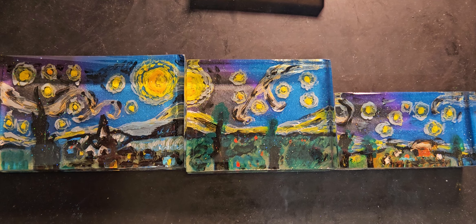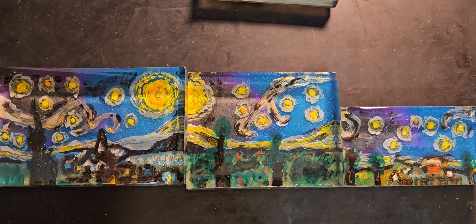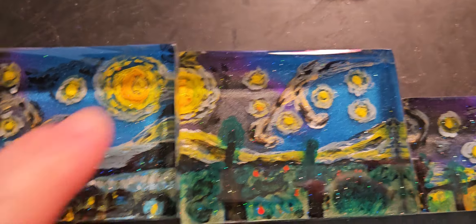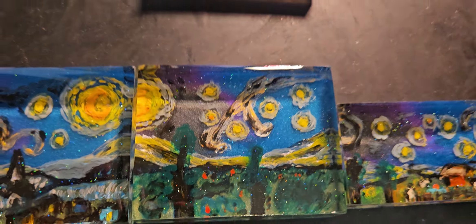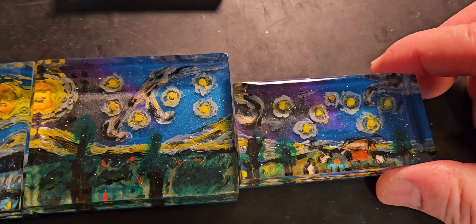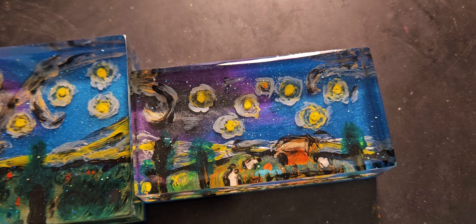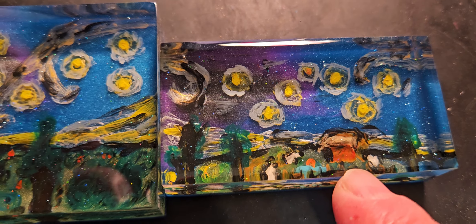There's the whole scene. And this moon is supposed to tie into this one right there. And this streak of stuff right here is supposed to tie into this one here. And there's a red barn right there.